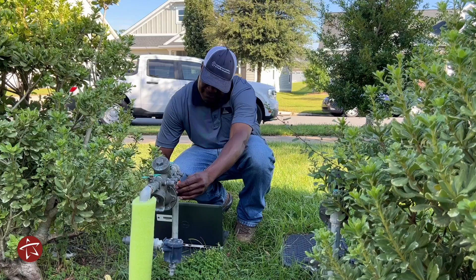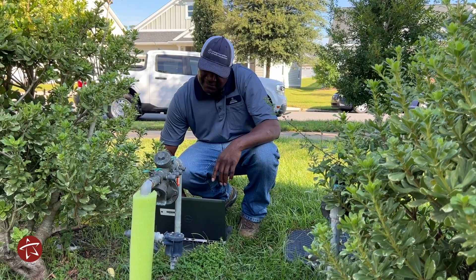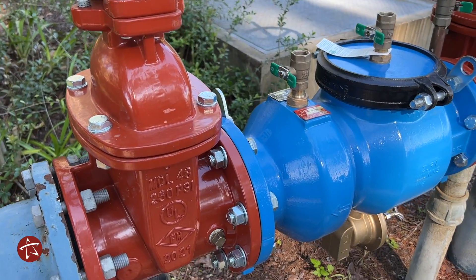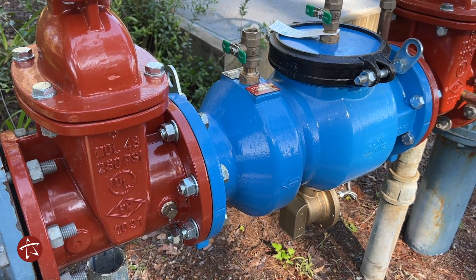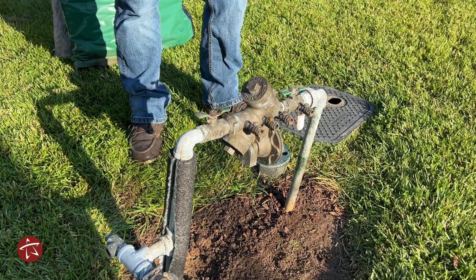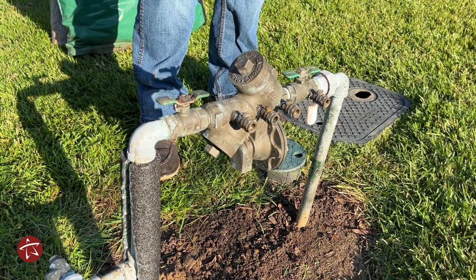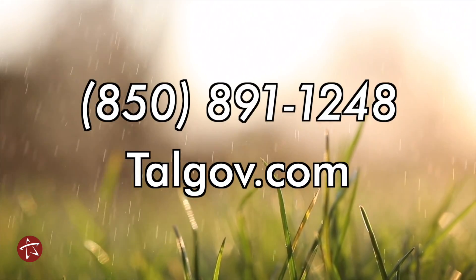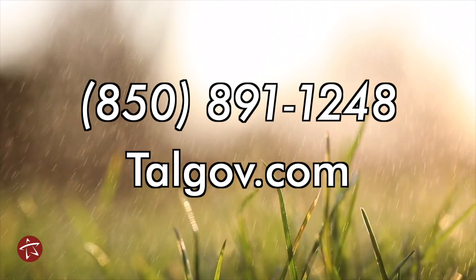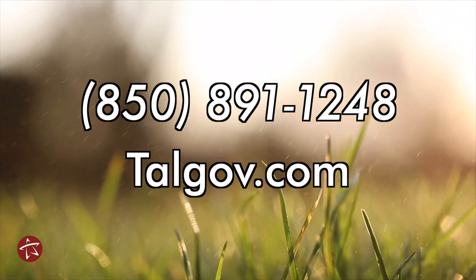Just a few things to remember: maintenance and testing are the responsibility of the customer. Please have your assembly tested every year for commercial applications and every two years for residential applications, according to Department of Environmental Protection state law. Cross-Connection Control Program team members are available to help you with any questions about your water service, your backflow prevention assembly, or testing requirements. Please call us at 850-891-1248 or learn more at talgov.com.